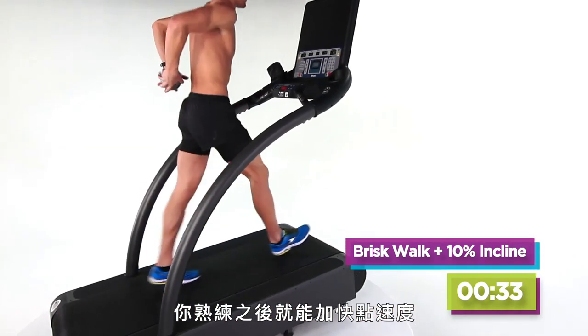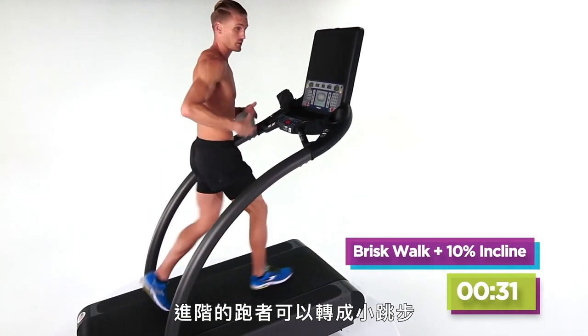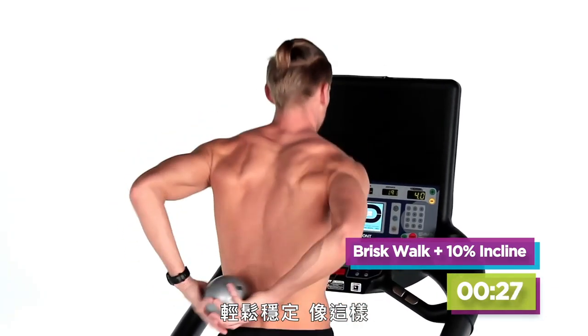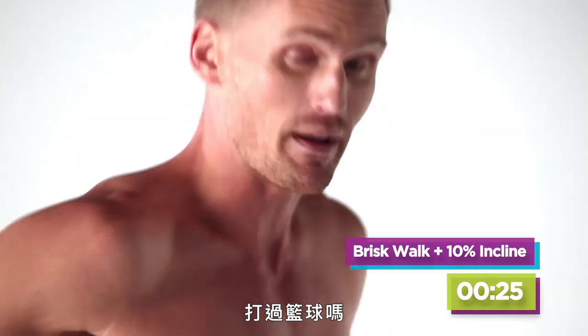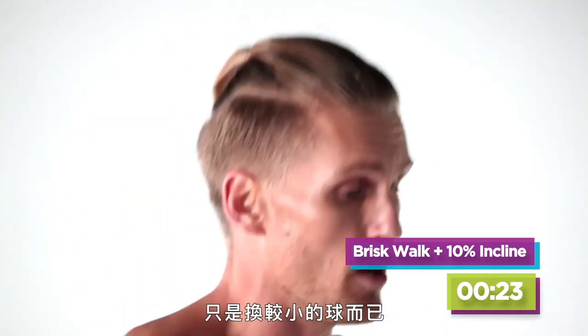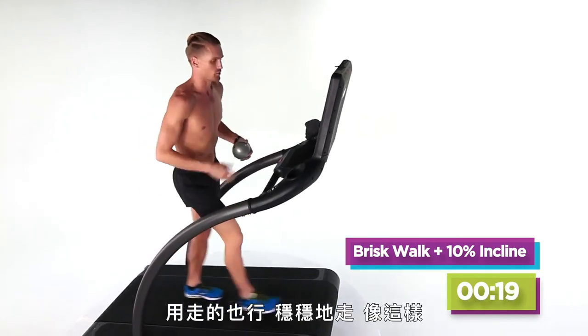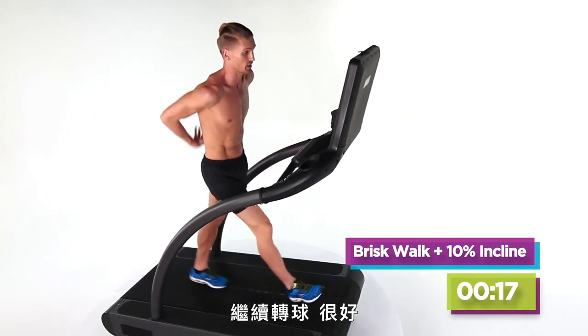Feel good about this? Go a little faster. For my advanced runners out there, you're more than welcome to turn it into a small jump — nice and light, just like this. Ever played basketball? Just like this with a smaller ball. Keep bringing it around. Walkers, a nice comfortable walk, just like this. Keep bringing it around.